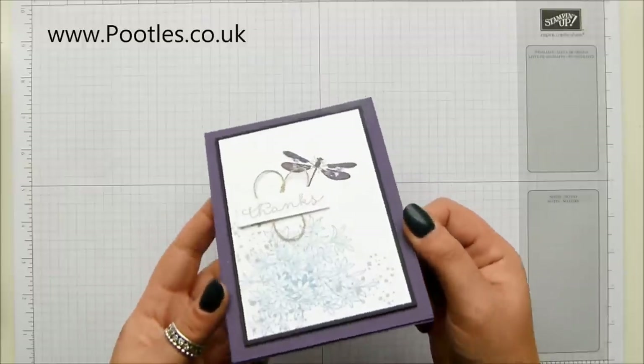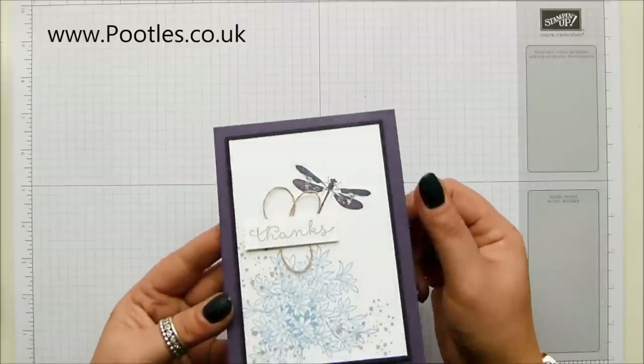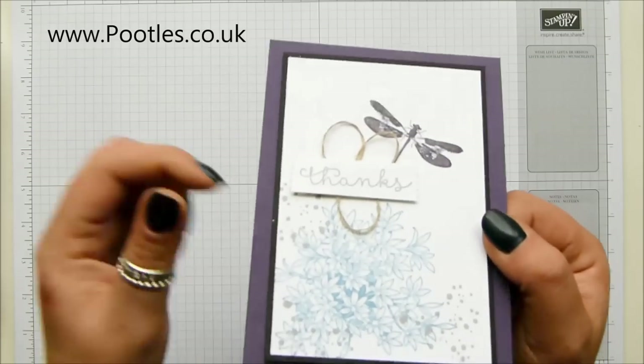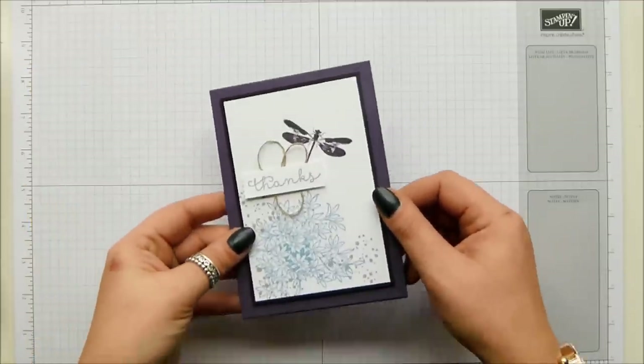Now we've got really appalling lighting here today - it is not a nice day at all. But I showed you in Springwatch my techniques for how I do my layering, and this one I've got a bigger border, so I just wanted to talk you through it rather than just leave you getting on blindly.